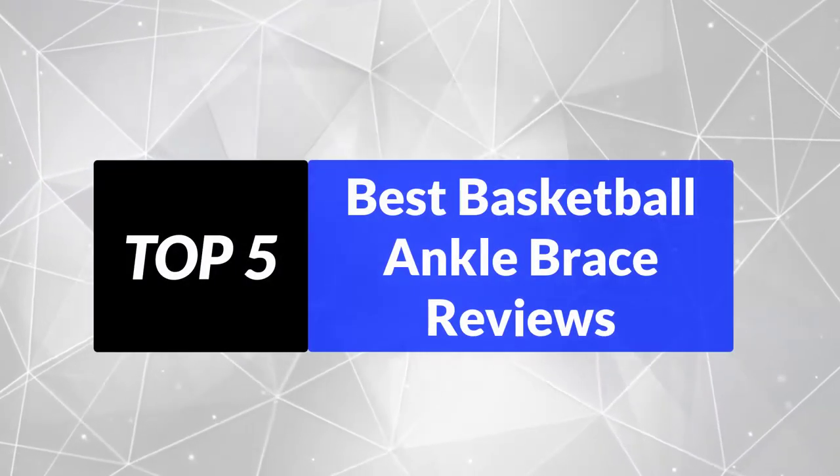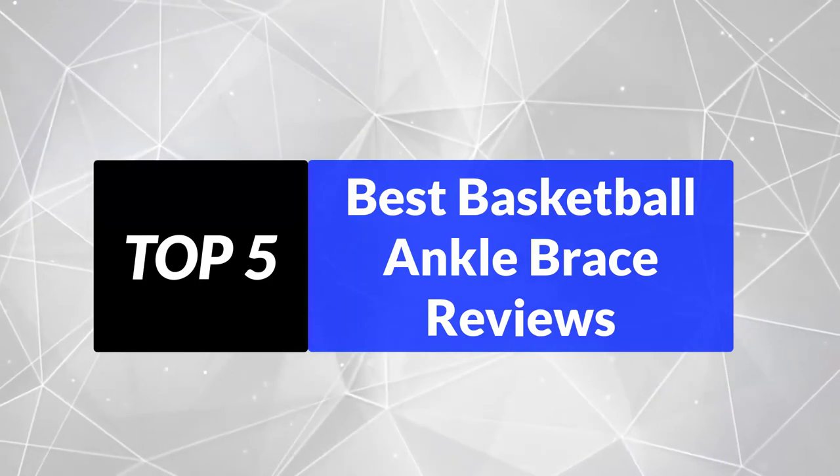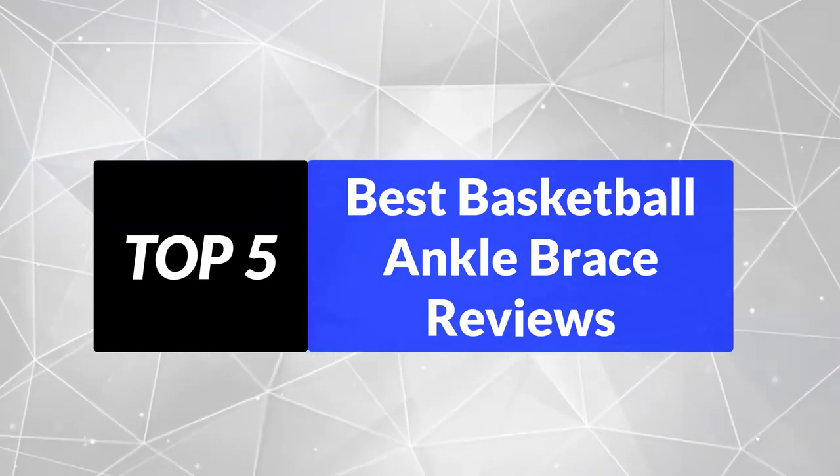We're going to review the top 5 best basketball ankle braces, so that you can choose the right one for your purpose. After spending 2 weeks of research and consumer survey, we compiled this list.